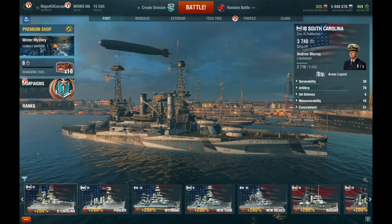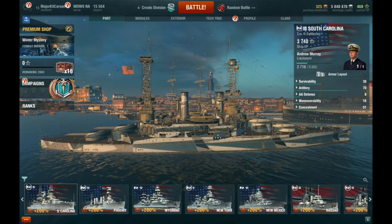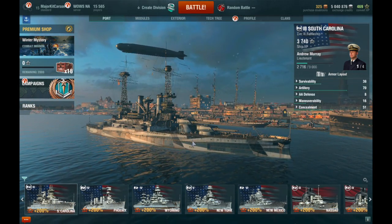This is a Tier 3 American battleship, and it's an okay battleship. It's not the greatest in my opinion, but when you use it correctly, it does its job.